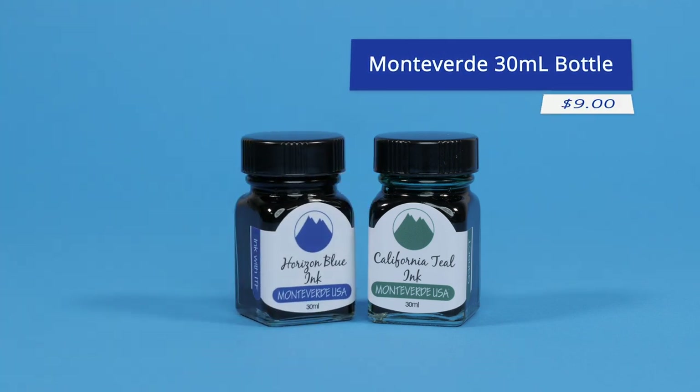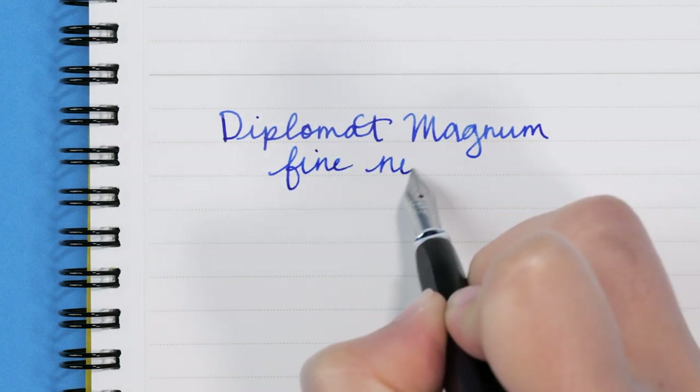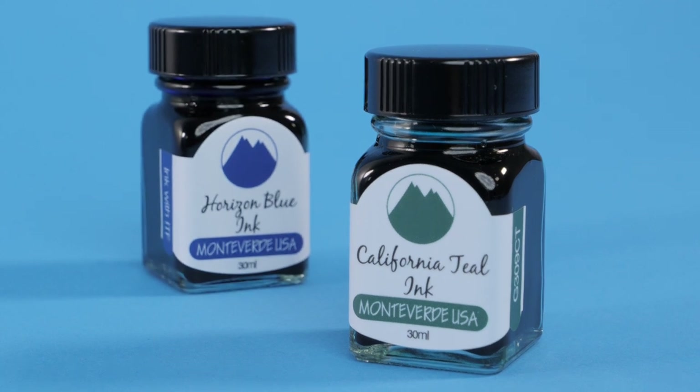Monteverde 30ml Bottle, $9. You may have used a Monteverde pen, but how about giving the ink a try? Grab a whole 30ml bottle for just $8 with a variety of choices.